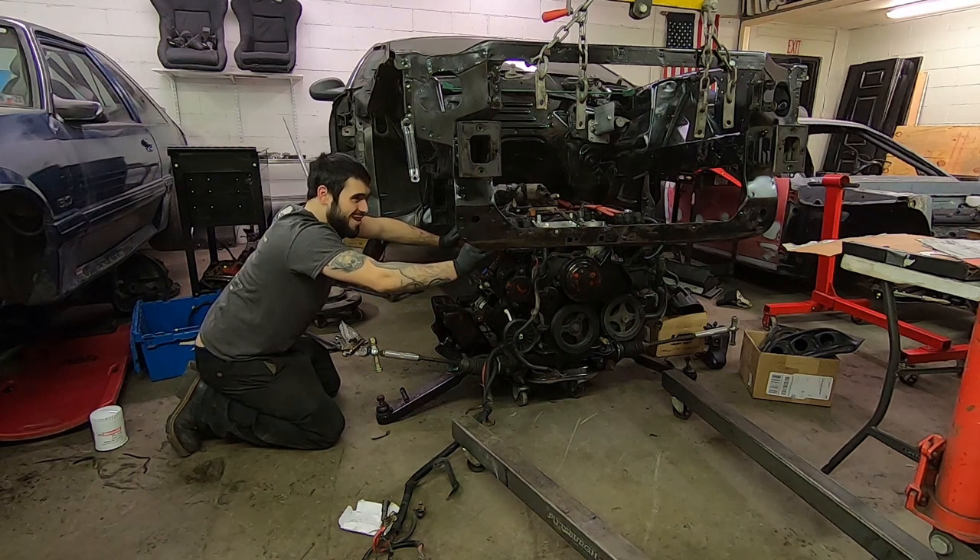I'm totally gonna remove my valve covers, aren't I? No. Fast? No, not fast!